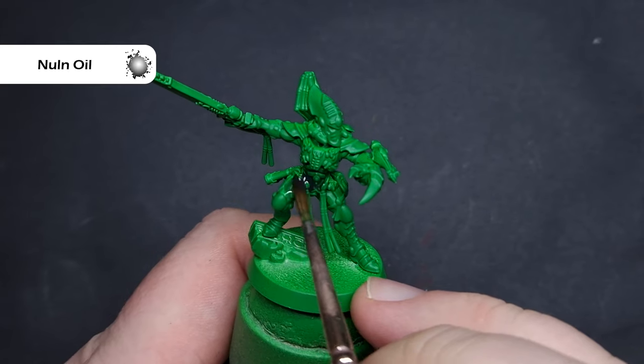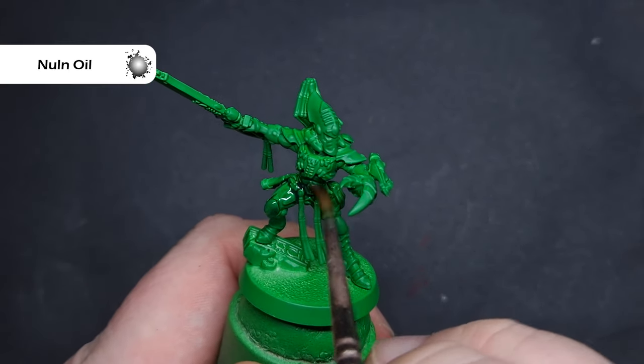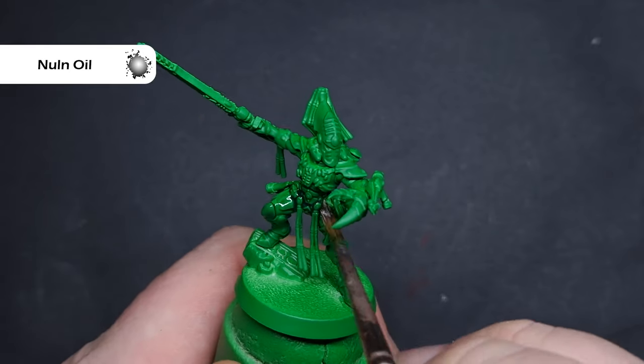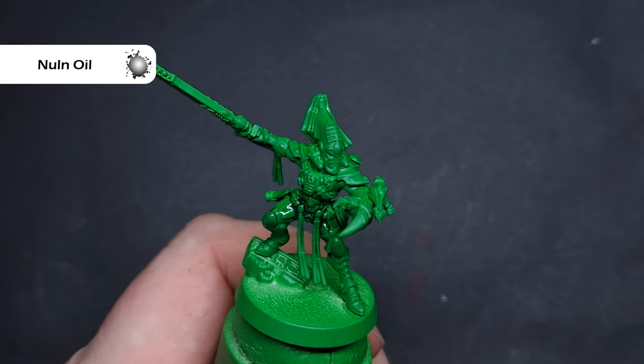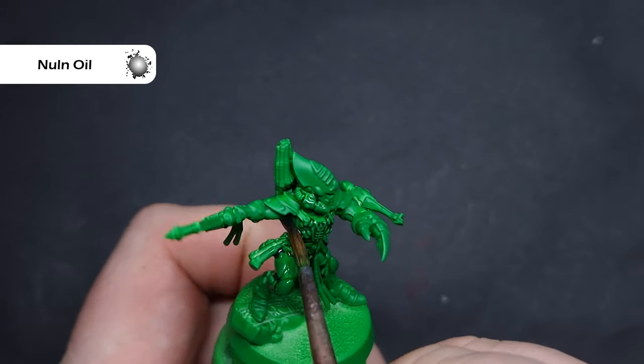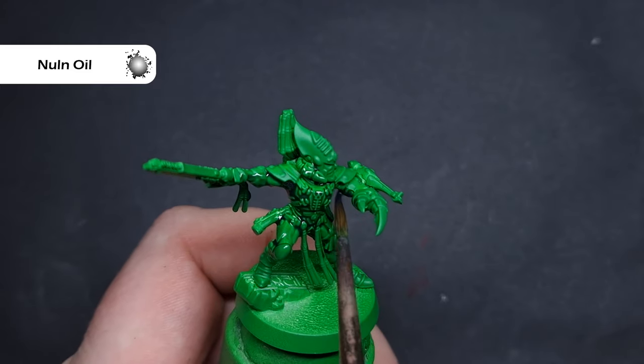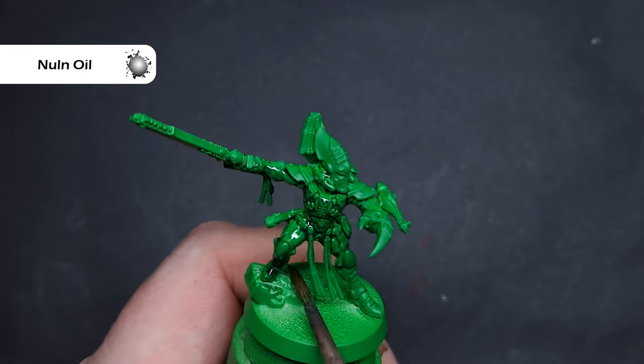The first thing I'm going to do is cover all of the models with Null Oil. I'm using the new formulation of Null Oil which will flow into those recesses. The one key thing I'll say here is just make sure it doesn't pool too heavily in any one spot. Work limb by limb across all of the models, working it into those recesses, because that's what's going to give us our first shade.